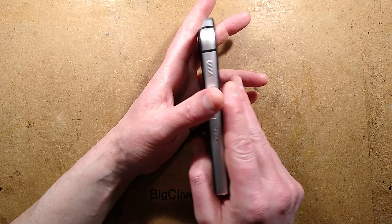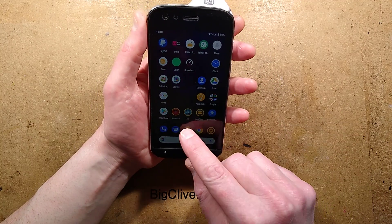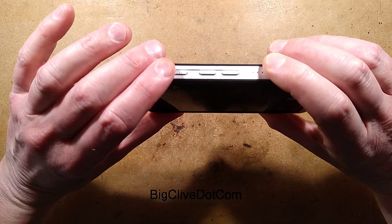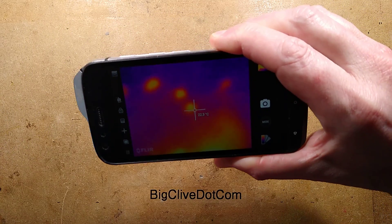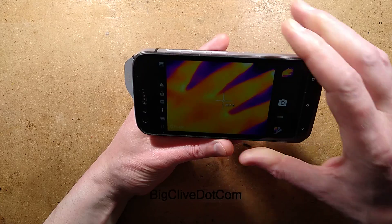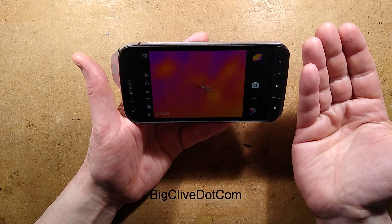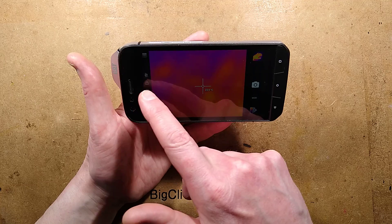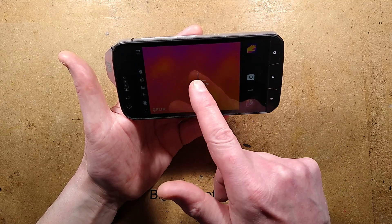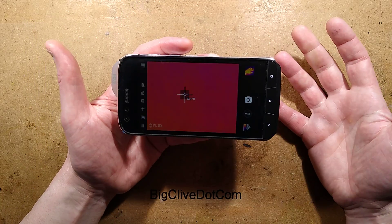It's waterproof, impact resistant, and one of its main features is that it's got a FLIR Lepton sensor — a thermal imaging camera. Let me show you that. Let's turn it on and select the thermal imaging option. It boots into FLIR's own app. You can see where I've just had my hands on the bench. This will detect the thermal pattern. It's a resolution of 80 by 60, which is fairly common for these things. It has two ranges: the super high temperature mode and the standard temperature mode. It's got options like targets that can be dragged in and moved around, and it can automatically sense the highest and lowest temperature points. The thermal imaging camera is possibly the winning feature here — that and its ruggedness.